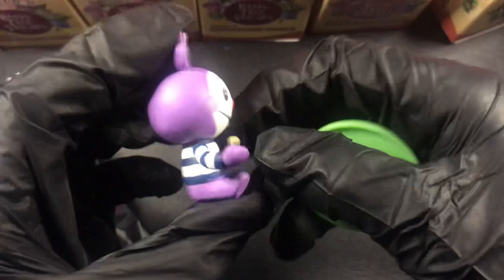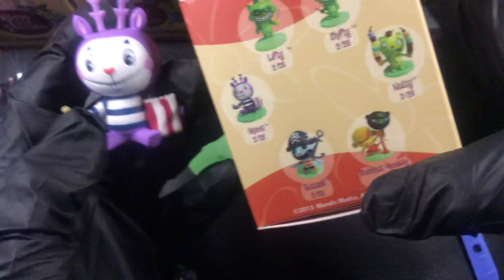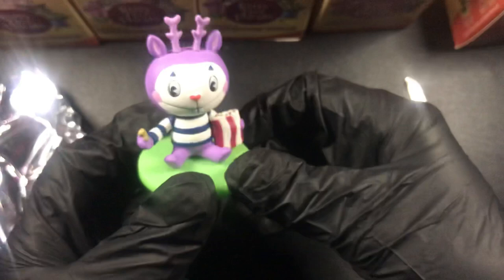We have this guy - Mime. Looks pretty cool. He's got a little peg. He's eating some peanuts. Well, they're nuts. So that's our first one. Got a lot of glue on these.